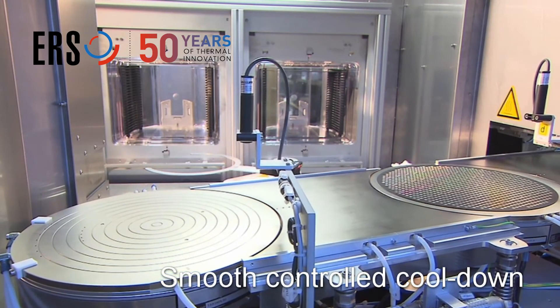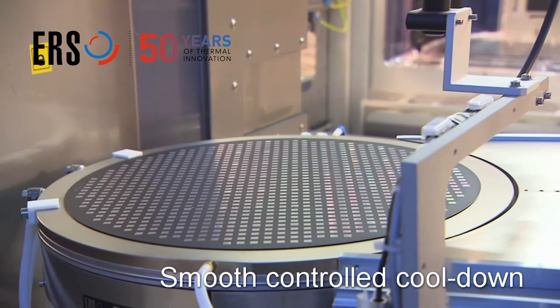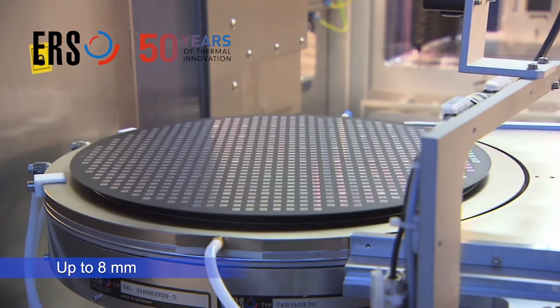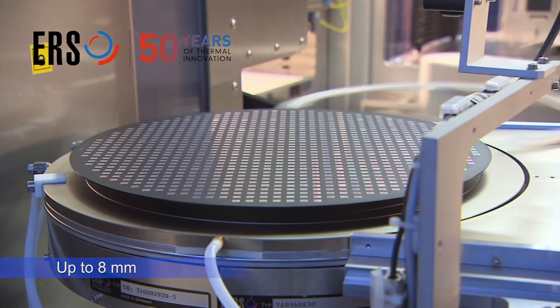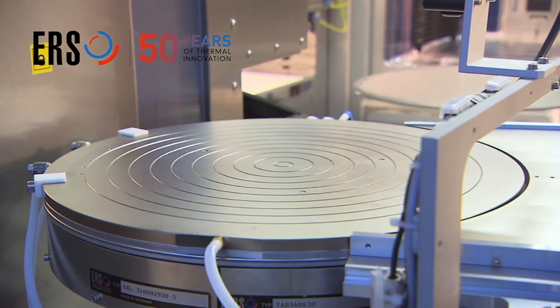The patented tri-temp slide technology allows us to correct warpage up to eight millimeters, minimizing warpage by avoiding unnecessary robot wafer handling.